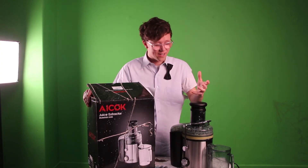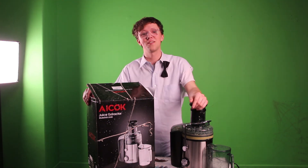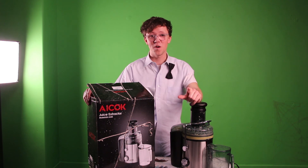Big thanks to iCook for sending me this wonderful juicer. If you guys want a juicer just like this one, I have the Amazon product link in the description. Have fun juicing, and don't forget — that's real good.